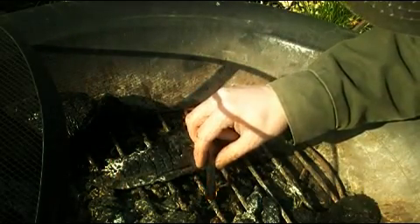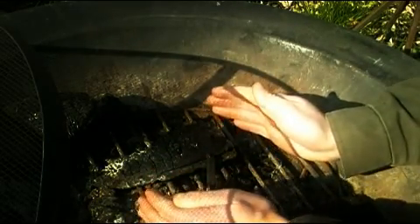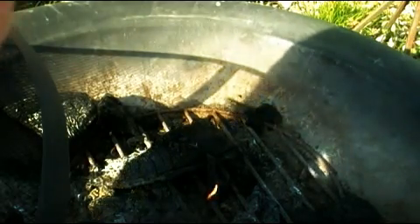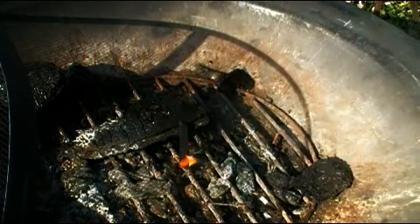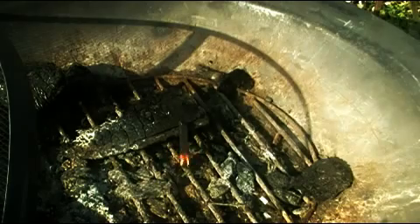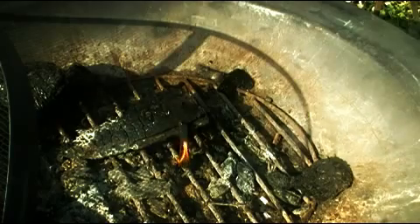Hopefully you can see that — let's check the camera here, see if you can see that flame. Yep, there you go. You can see that rubber burns pretty good. Like I said, it's perfect for really wet conditions. If you don't have anything else you can find to start your fire with, a piece of rubber is absolutely perfect.